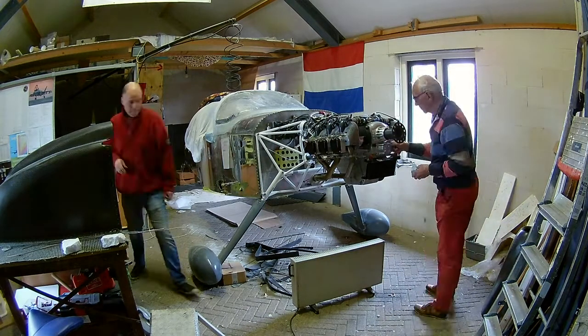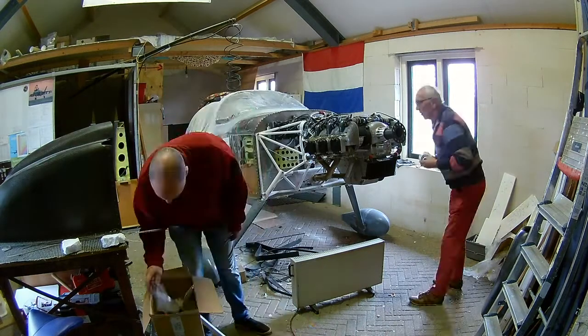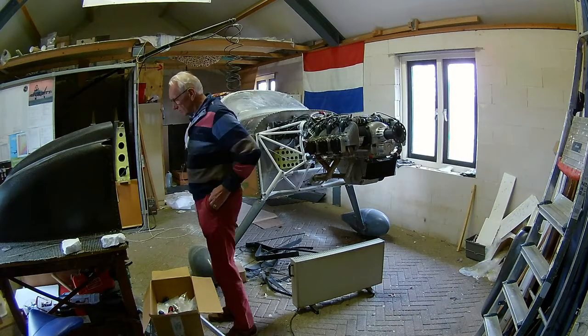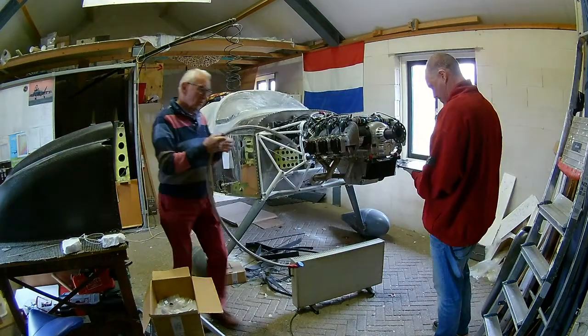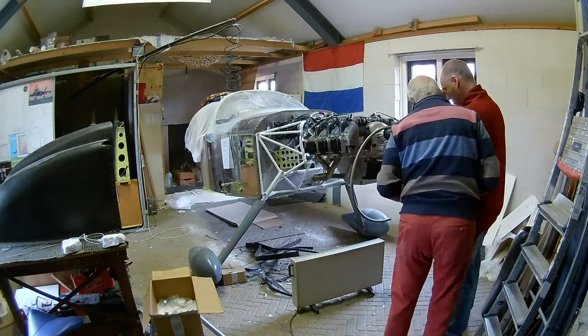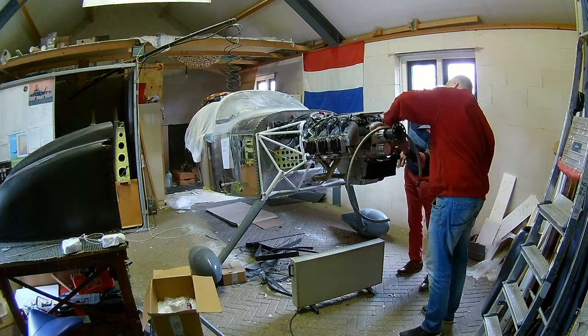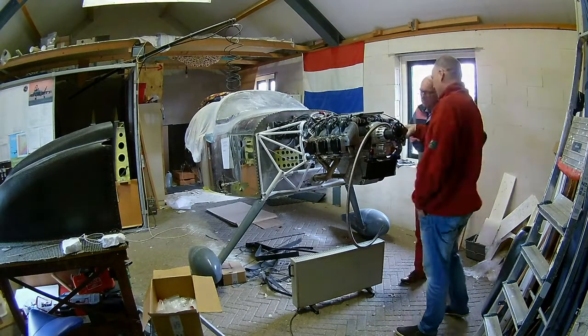The oil filter was inserted in the engine properly during test runs in the factory. The installation kit has a thermostat which opens if the temperature of the oil gets over 60 degrees centigrade, and then it routes oil to the oil cooler. So we first unscrewed the oil filter and inserted the thermostat.